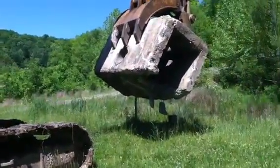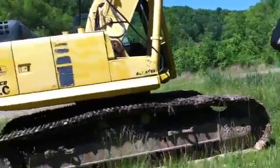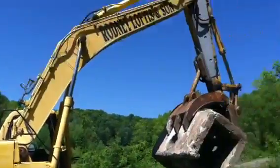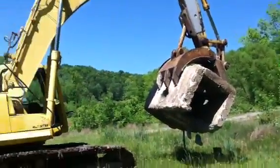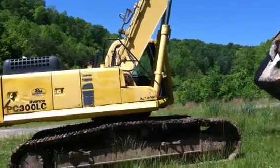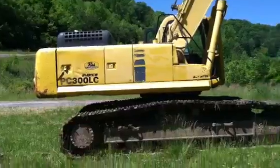Today's lesson for YouTube viewers is how to create fish structure. First you need to acquire a PC 300 Komatsu with grapples. You usually pick one of these up for a couple hundred thousand. If you get lucky you can get one for about $190,000. If you buy one new you're looking at $400,000.